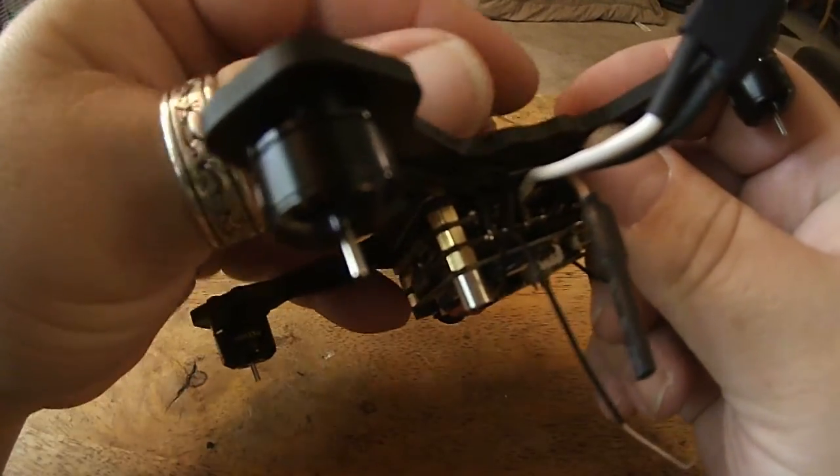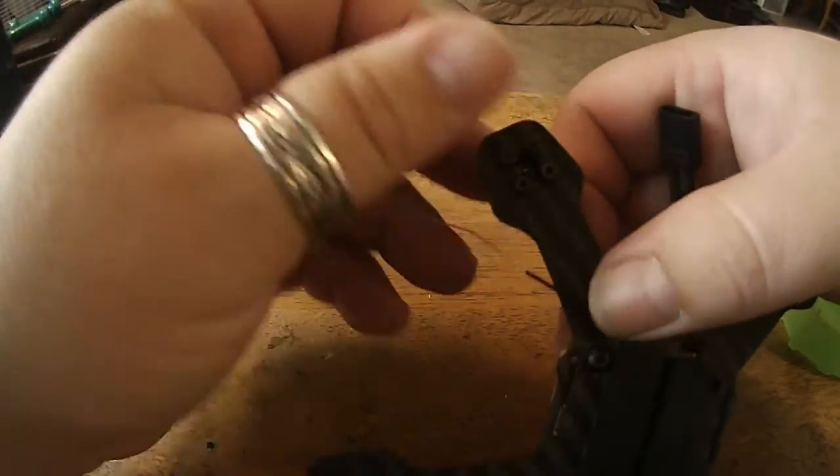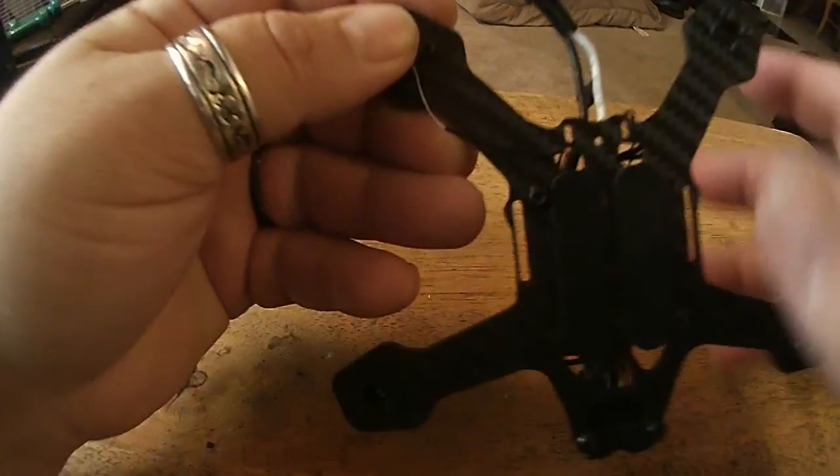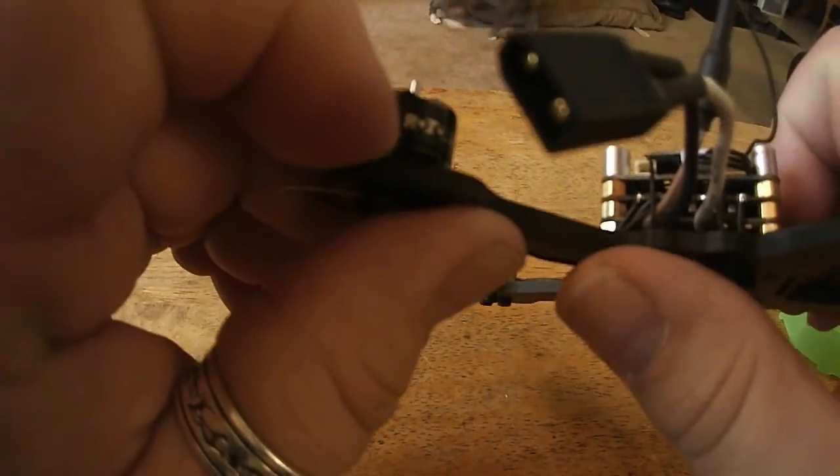One option a lot of people are doing is putting them through these holes on the bottom towards the back, and then running them down the arm, which is actually pretty great.